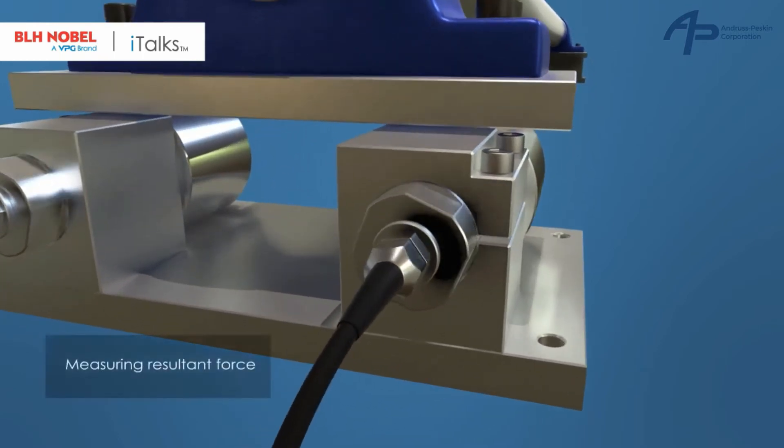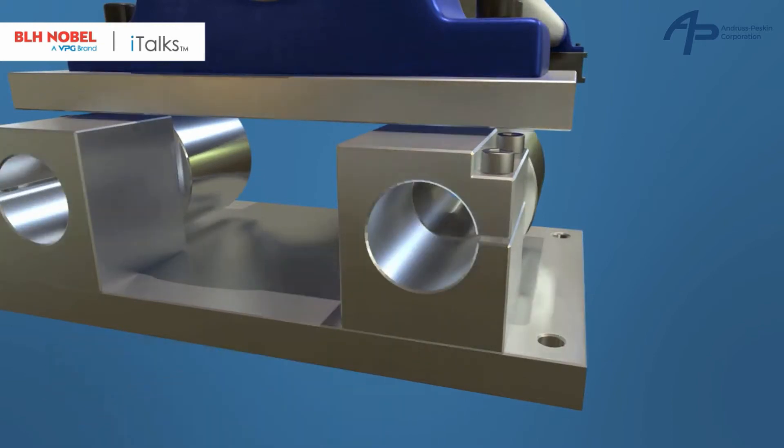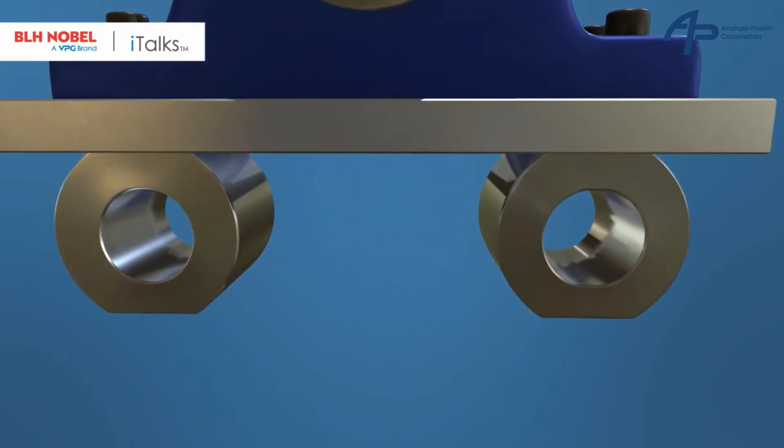Setting up the FMU is easy. The user simply rotates the load cell inside the unit without having to change the position of the mounting. Now the FMU is ready to make resultant force measurements.